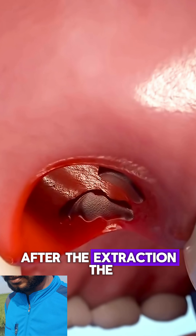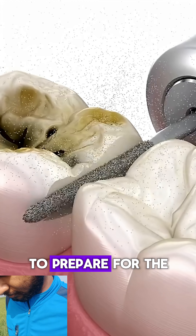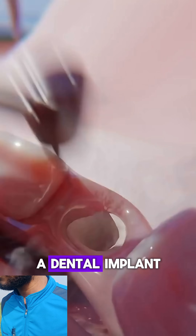After the extraction, the socket is cleaned, and any infection or debris is removed to prepare for the next step — a dental implant.